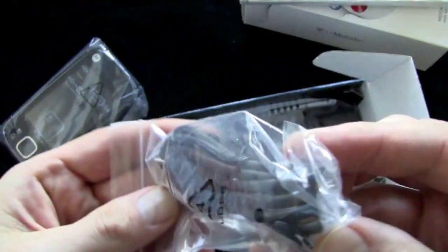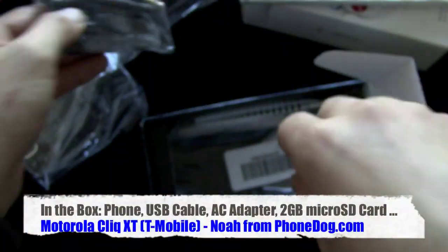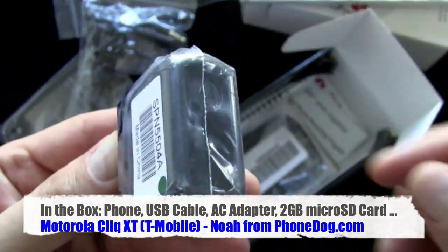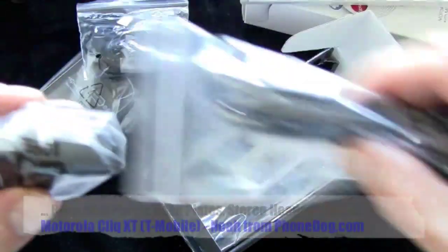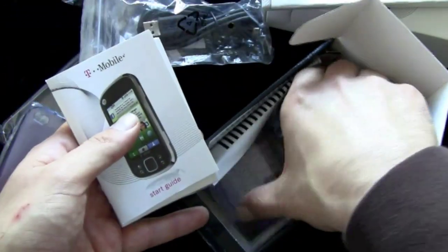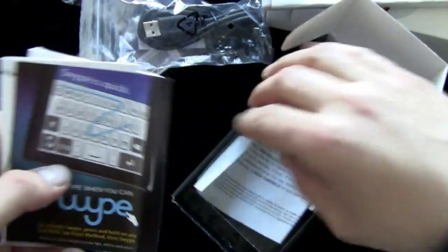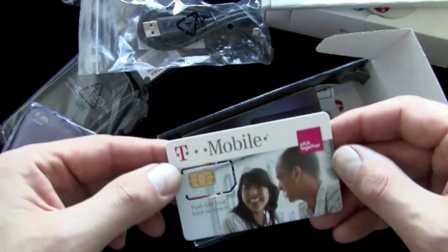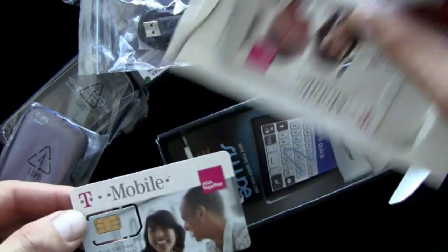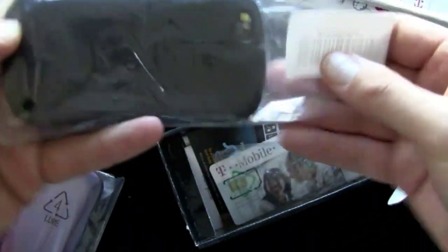In the box you get a micro USB to USB cable, a 3.5mm stereo headset with an inline remote control, an AC adapter with a USB base that plugs into the cable and then into the phone, an extra backplate, a start guide, some safety information, a little guide about Swipe, because yes the Qlik XT has the standard Android keyboard and the Swipe keyboard, and then a SIM card.